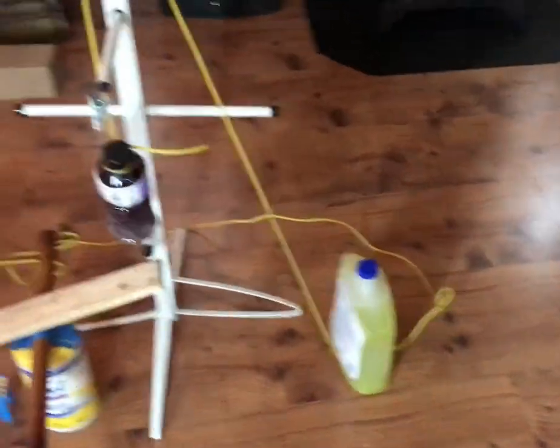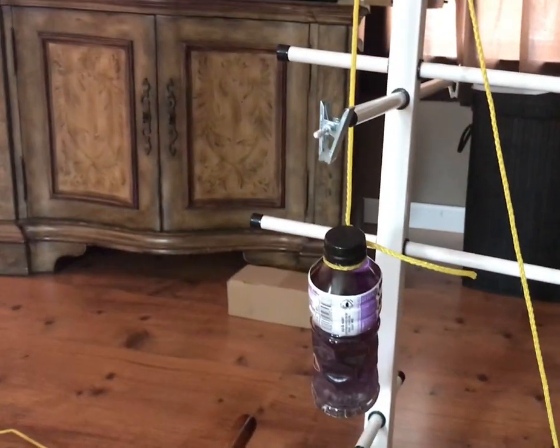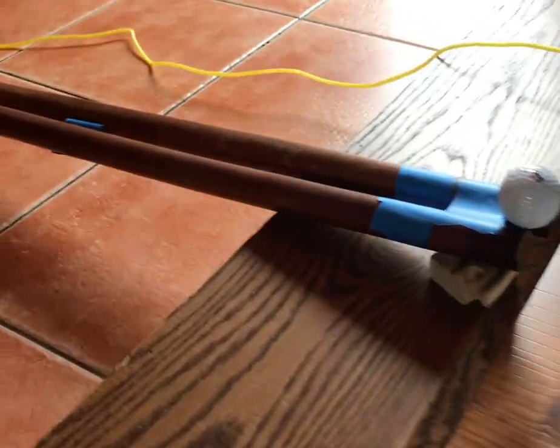This is my Rube Goldberg machine and this is how it's gonna work: we're gonna pick up this jug over here and the pulley system is gonna drop this Powerade bottle to hit this lever, and it's gonna make the tennis ball roll down this bridge to knock down all the CD cases.